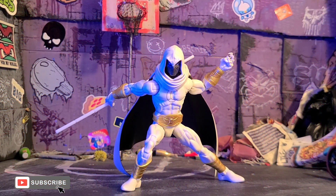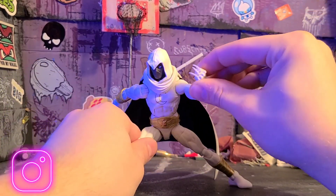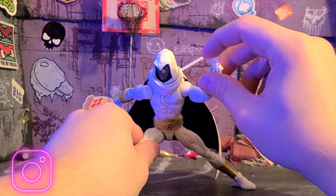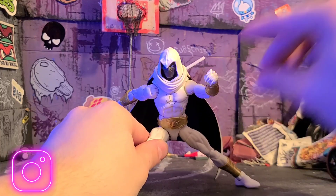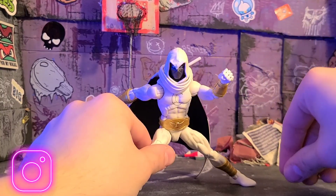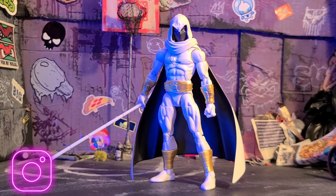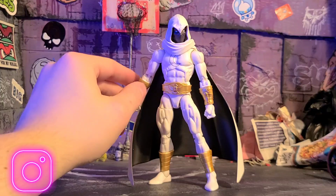Here is the Moon Knight figure outside of the box and honestly this is such a dope figure. I really enjoy all the articulation, he holds his accessories really well. At first I wasn't really vibing with the gold Egyptian look to it but it's kind of growing on me and it does look dope. You can see here there are all of the little blades in there — they're kind of hard to get in there without them falling out, but it's kind of dope that you can at least do that. These guys are probably going to go into a Ziploc bag and never be touched. He looks super dope. I might make a custom cape for this guy — just because the cape is very thick and it kind of limits some of the articulation.